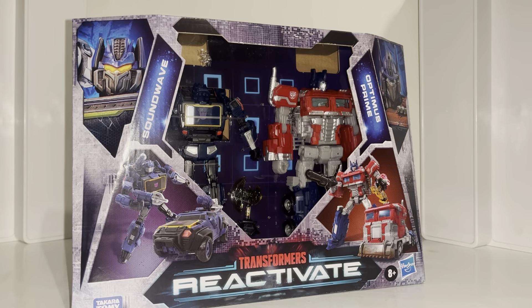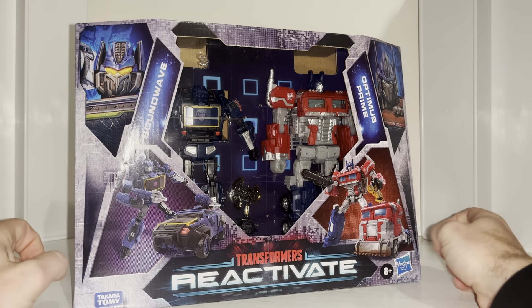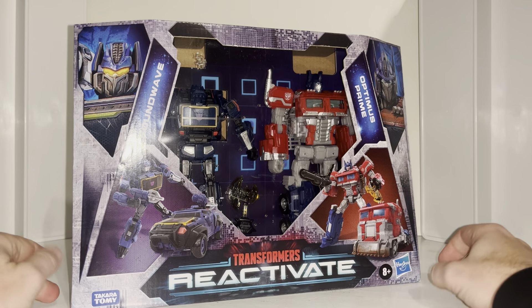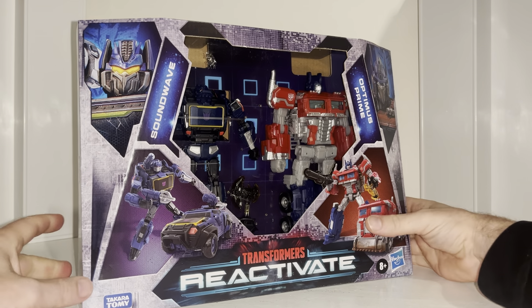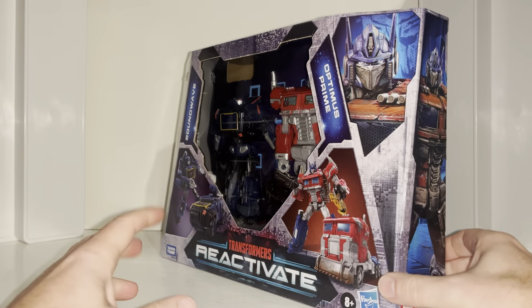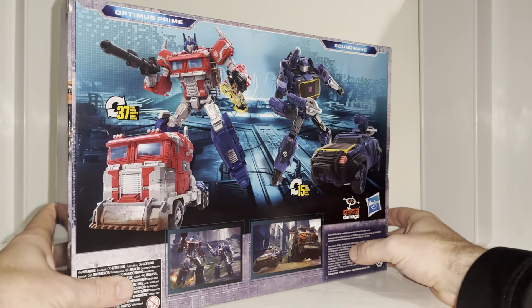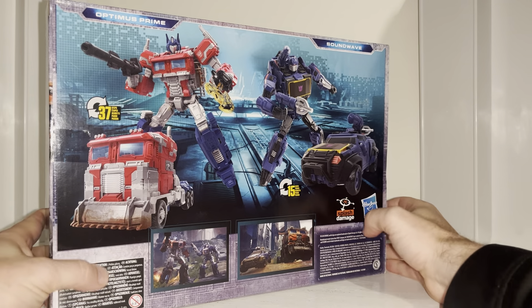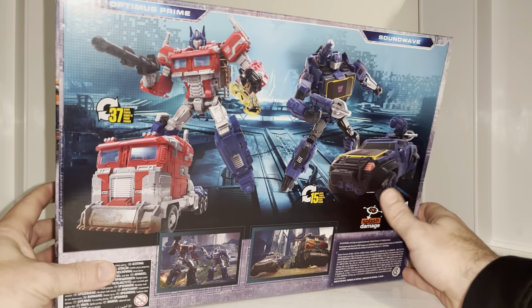Hello everybody, this is Toys R Us, and for this new figure unboxing and review we're going to be looking at the Transformers Reactivate Voyager Class Optimus Prime. We're only going to be looking at Optimus Prime because this figure is that good that he deserves a video to himself. In this video we're going to open him up, have a look at him in both of his modes, and see how his accessories work.